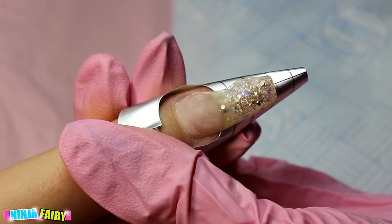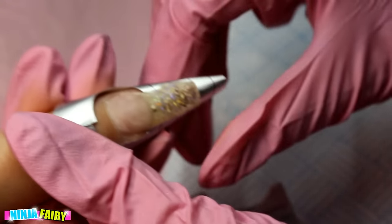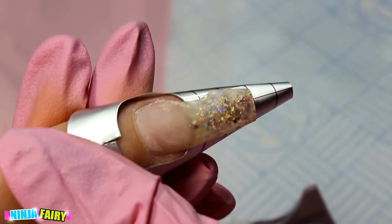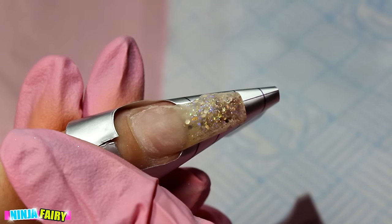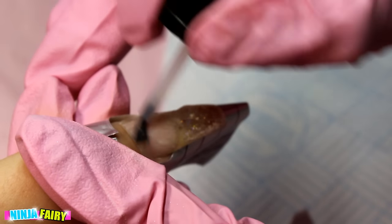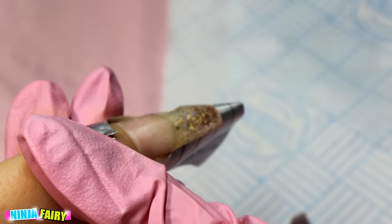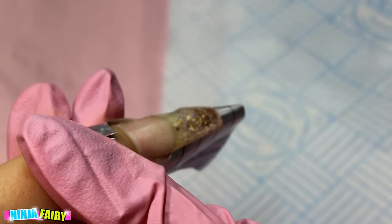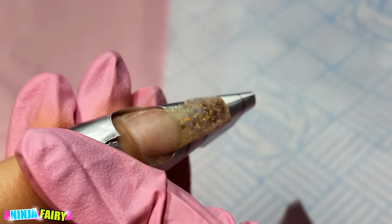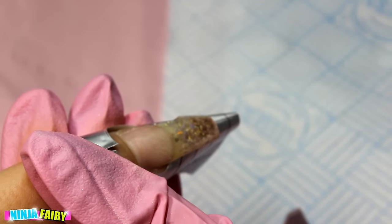We can now come in and prime the nail. I prime the infill area and also around where we removed the acrylic, because any exposed natural nail needs priming. The primer I use is also NSI — I pretty much use the whole NSI range apart from some colors.